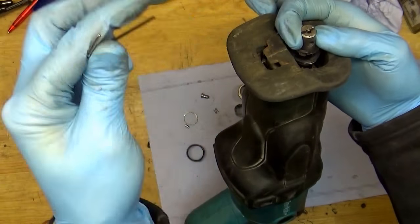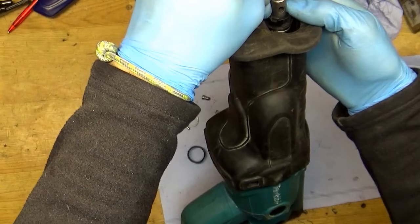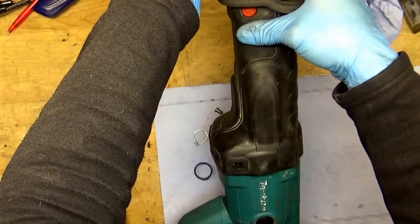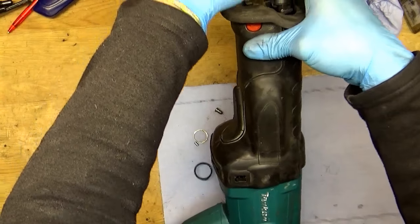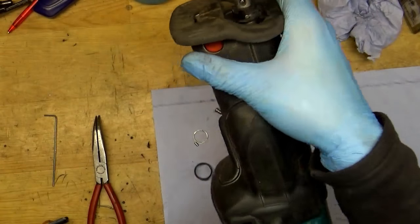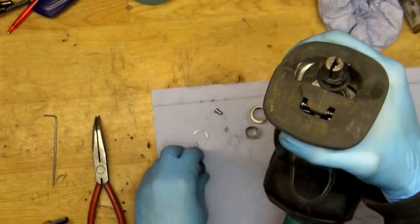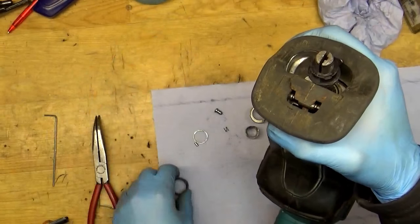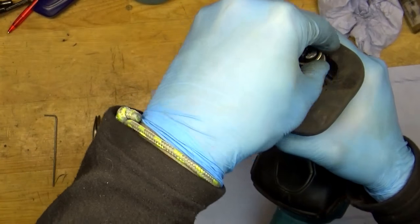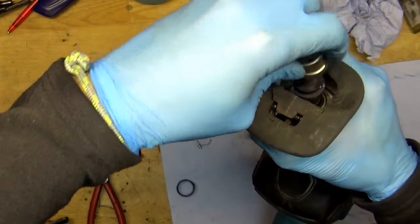I'm taking the two millimeter Allen key and pressing the holder down until I see the hole of it. I need to get the pin all through the hole — and yes, I did it. You can see how it looks. Now goes the plastic piece — I will spin the whole mechanism clockwise till the end.